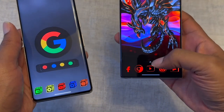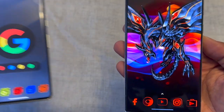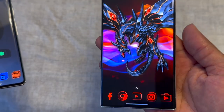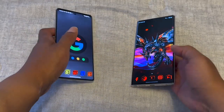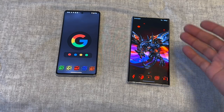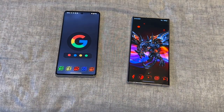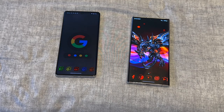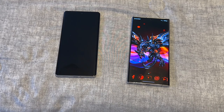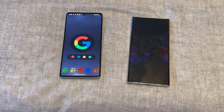Both phones are very customizable since they're both Android. As for fluidity, they're both pretty smooth and quick. Technically, if you run benchmarks, the Snapdragon is a faster chip than the Pixel's own silicon. The Pixel's chip isn't as powerful, but it gets the job done. Google focused more on machine learning and speech-to-text rather than raw chip power.